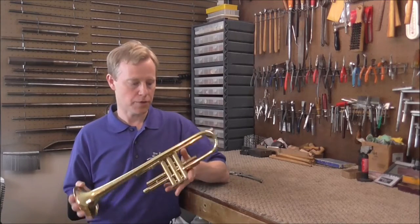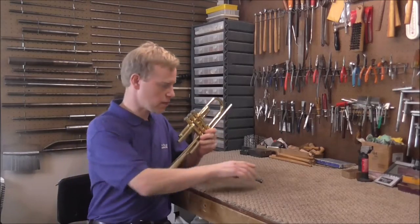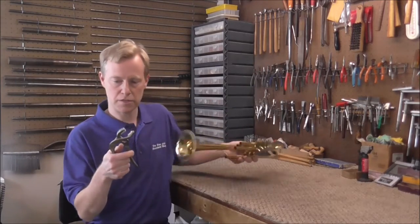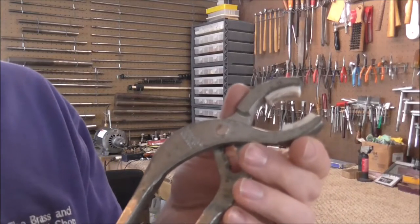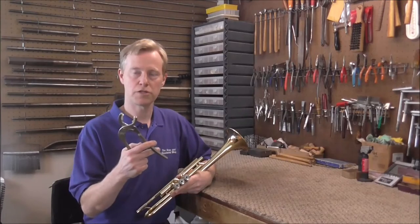Welcome to the Brass and Woodwind shop. I have a trumpet in my shop with three stuck valve caps and I'll show you how to get those unstuck. The easiest way to do it is with a pliers that has soft jaws on it. You can get these from hardware stores — it's usually used for plumbing, but you can use it for band instruments too.